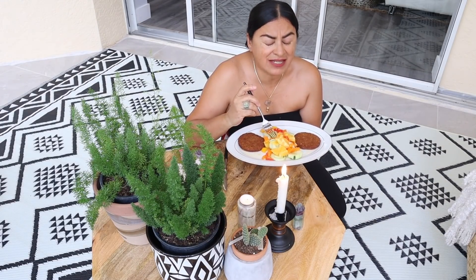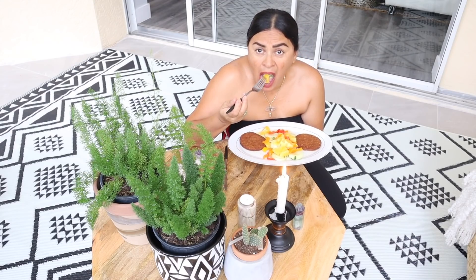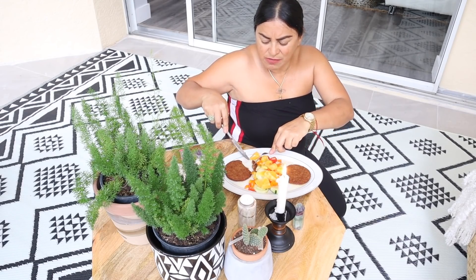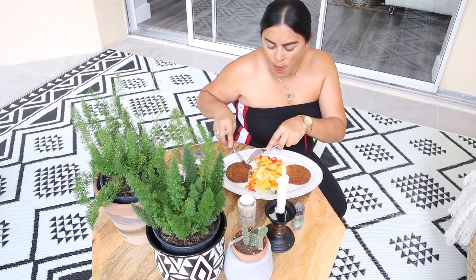My friends, this salad is delicious — delicious, delicious! First time that I make this, the combination of the orange and the peppers and the cucumbers — I'm telling you, you need to try this salad and you're going to love it. Now that it's spring and hot weather coming soon with summer, it's good to prepare your salads. It's very fast and easy to make. The veggie burgers are very nice too — very nice, very easy.